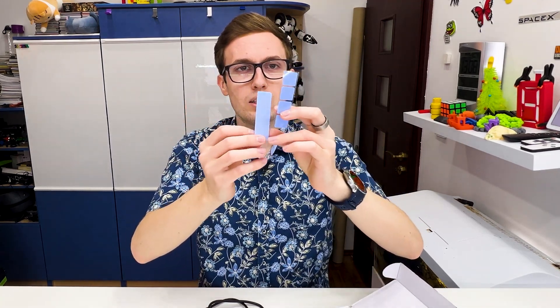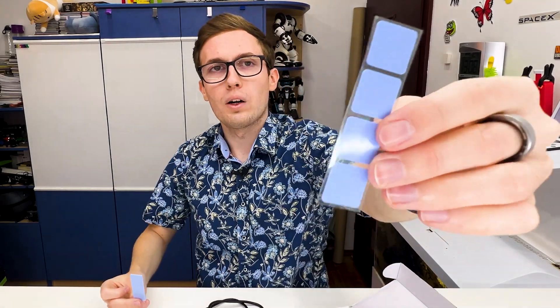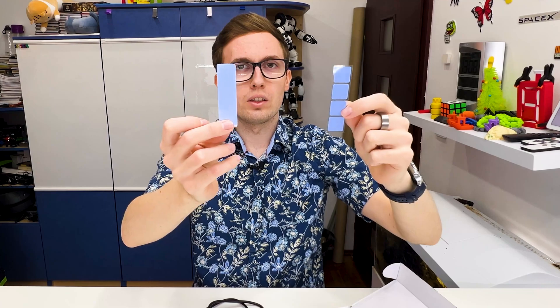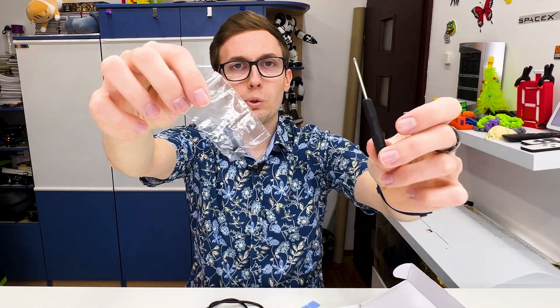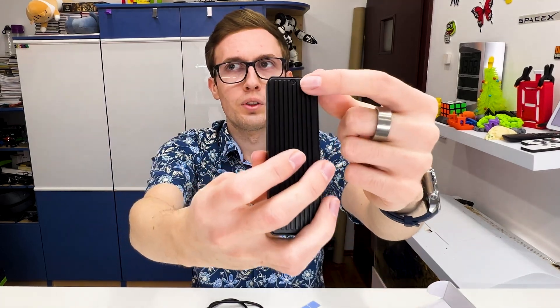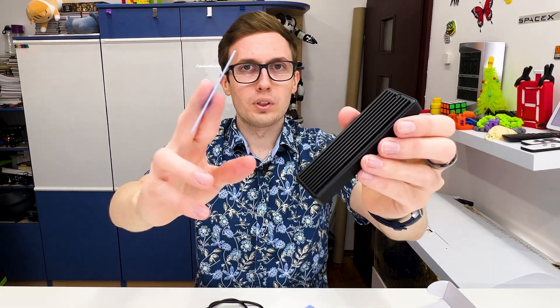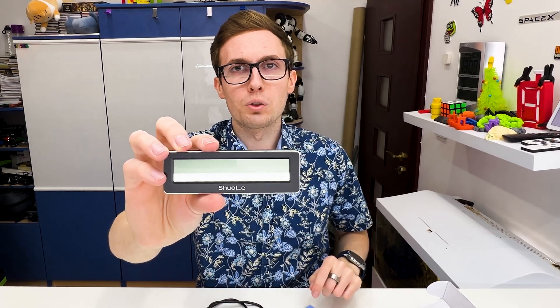The third thermal pad is already inside, but we receive two long single pieces and one with four smaller pieces, so depending on the M2 drive you can choose which is better. We also receive a screwdriver and two sets of screws. We just unscrew the one screw on the back, put the M2 drive inside, put the thermal pad, and close it.